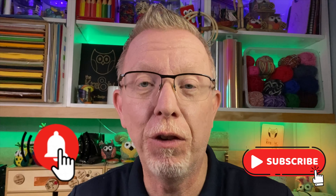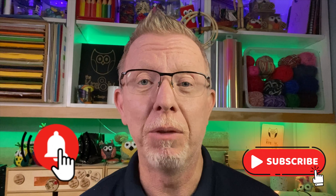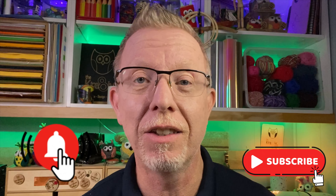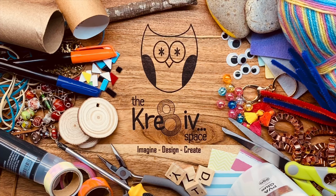Unfortunately that's another episode of The Creative Space done and dusted. If you've enjoyed this one, please ring that bell so you get notified of new content. Subscribe to the channel — really appreciate that. Share this with your friends and comment below; we'd love any feedback and suggestions for future projects. Until next time, remember that every day is a good day to be creative. See ya!